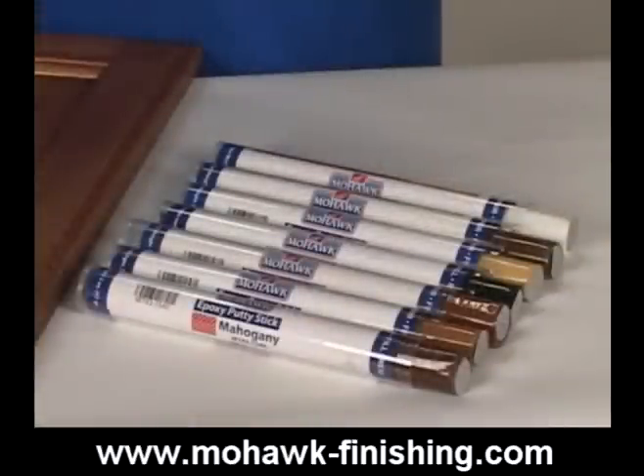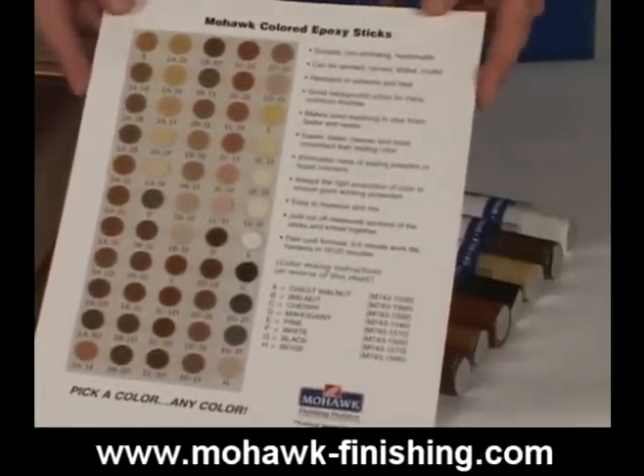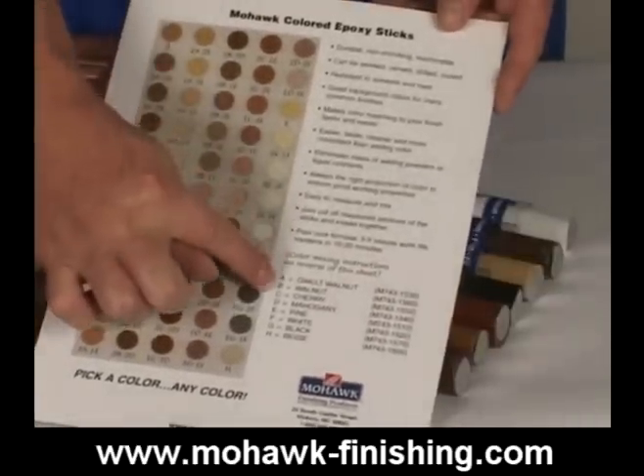Epoxy sticks are available in several colors. The colors can be used separately or they can be mixed to create custom matched colors. In order to help you mix accurately and without waste, we've developed a color mixing guide that includes many colors and the formulas for attaining those colors.